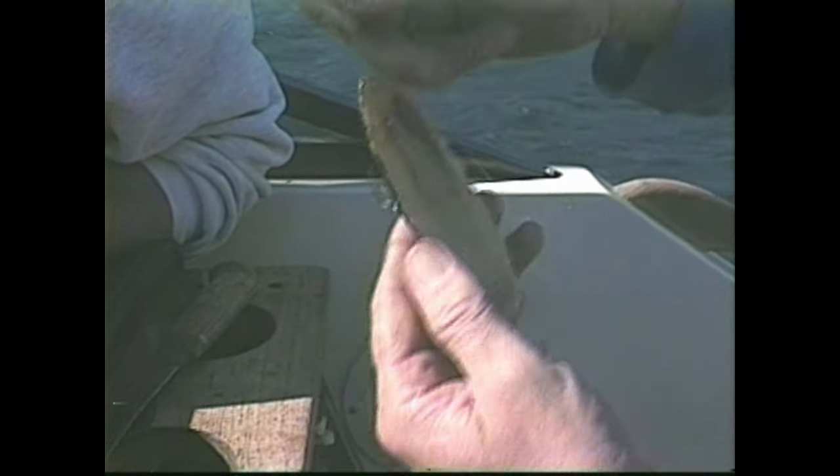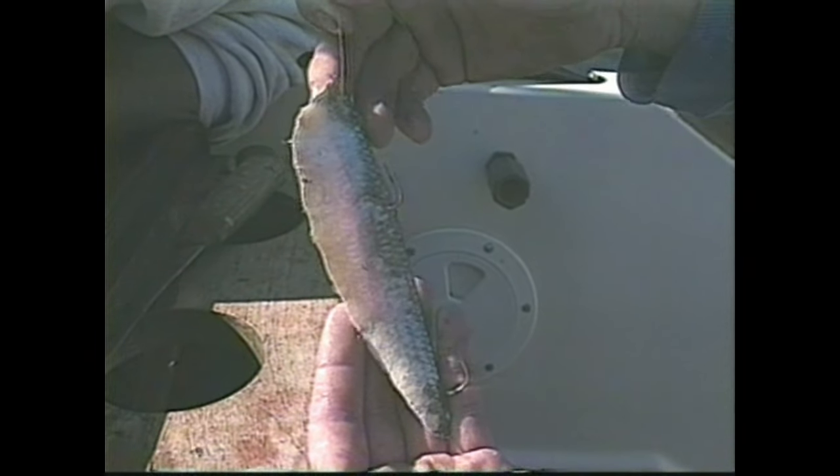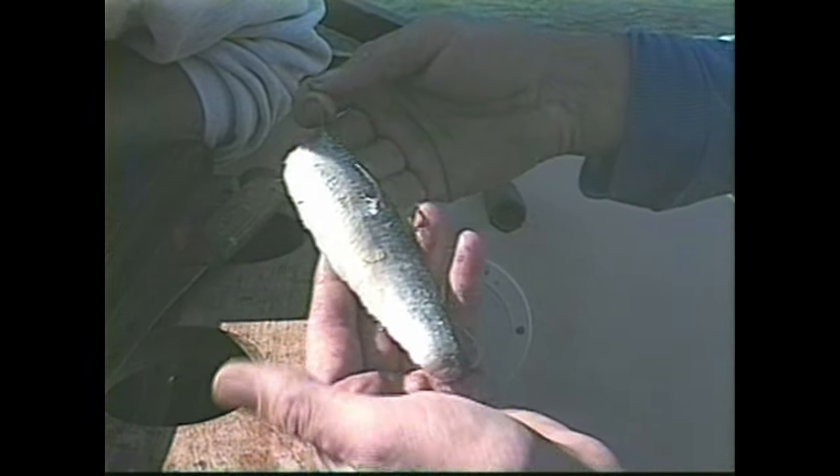This bait is good to fish when you have zero boat speed, but it'll give you a fast, snappy action at zero boat speed. Well, let's try it!